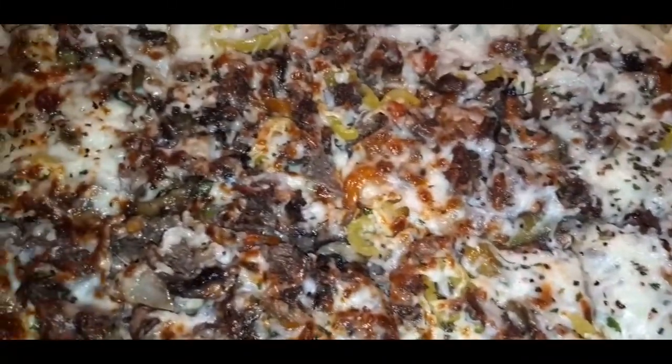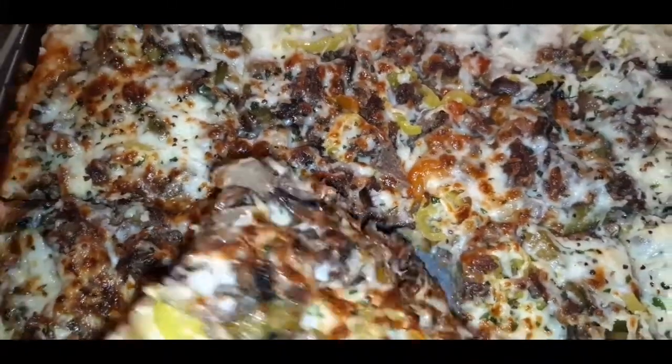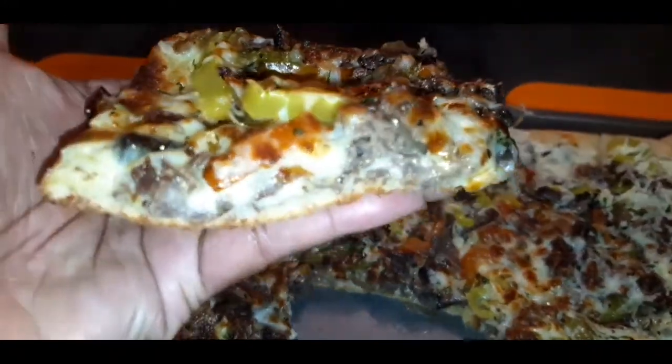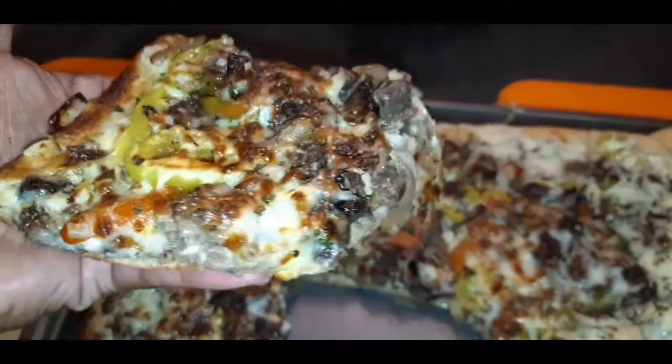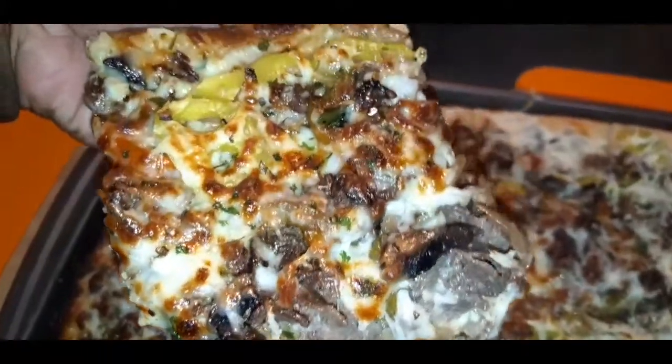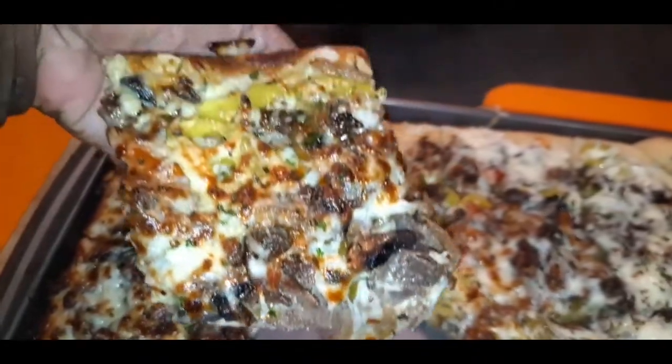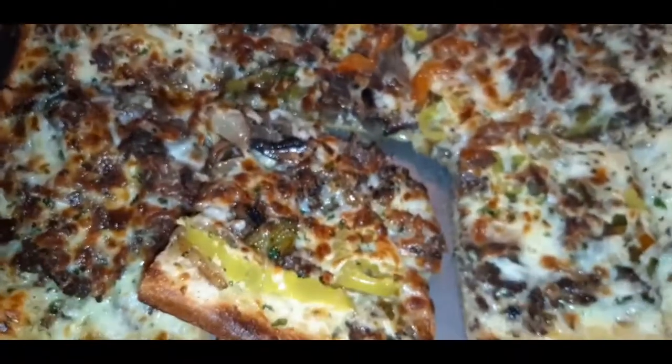What's up YouTube fam? I don't even know how to introduce this — off the chain — three cheese steak pizza, my way, the Yaya's catering way. Let me show you how easy it is to make. Stay tuned.